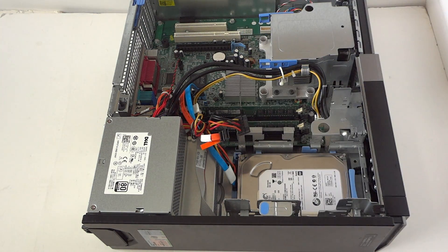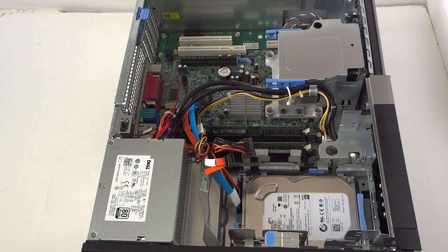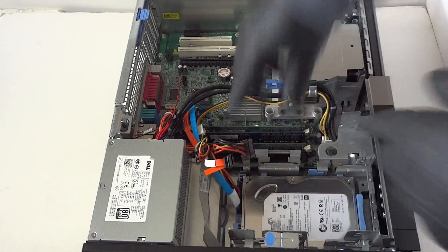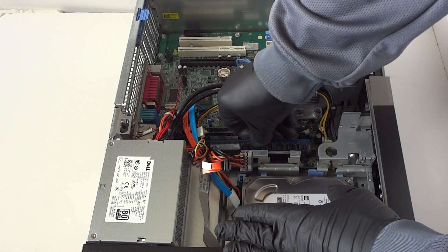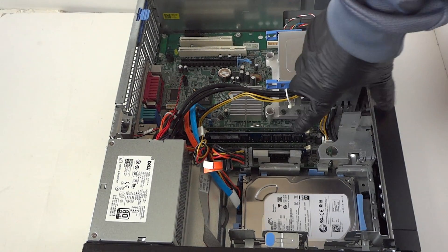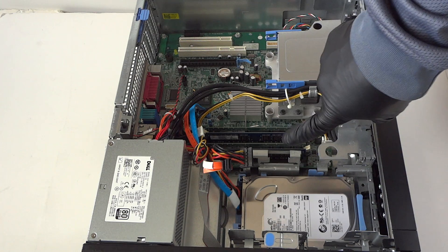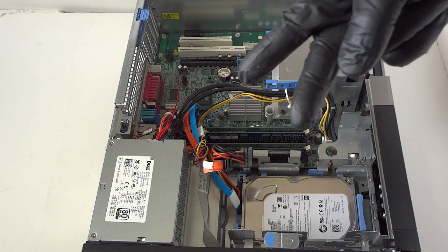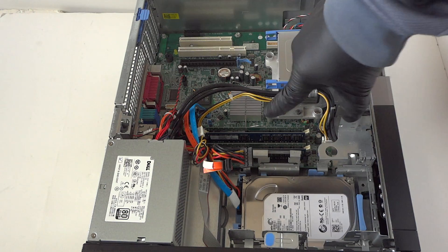Now we're going to upgrade the memory. We're using DDR2 800 ECC unbuffered memory. Install one stick at a time and you'll hear two clicks when it's seated properly. I'm going from 4GB to a total of 8GB. Top brands to go with are Corsair, Kingston, and Crucial — those are the top three brands I recommend for DDR2 800 ECC unbuffered.